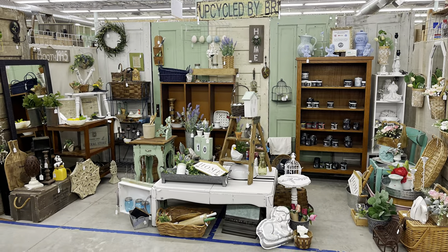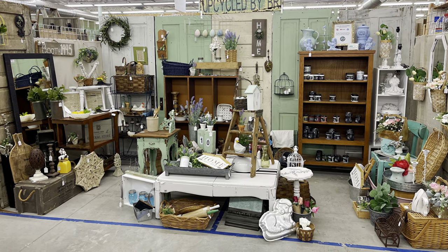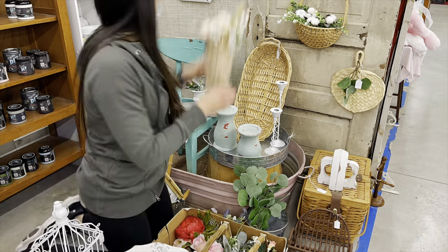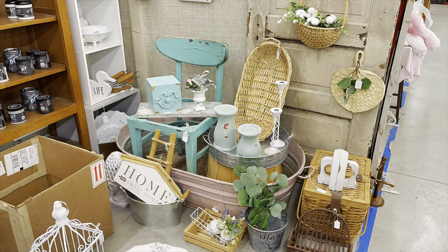This is what my booth looked like before I started the refresh that day. Not too bad, but I have a little work to do. I'm going to begin by removing some things that I will either store away until next year or take apart and restyle.